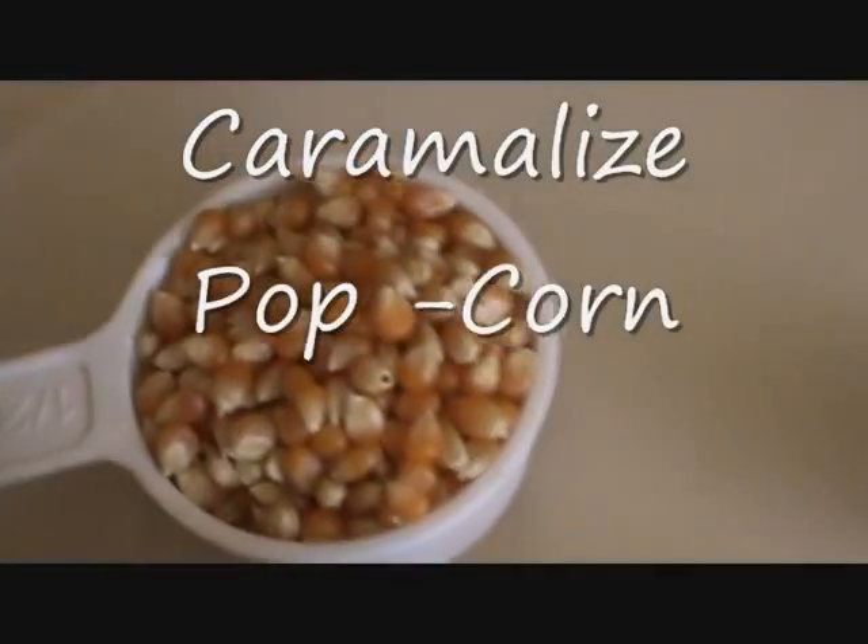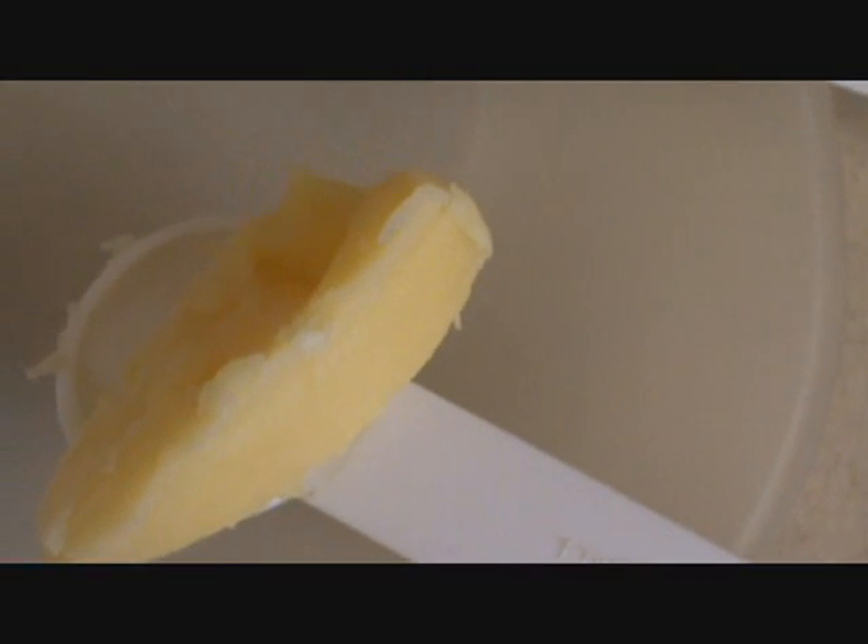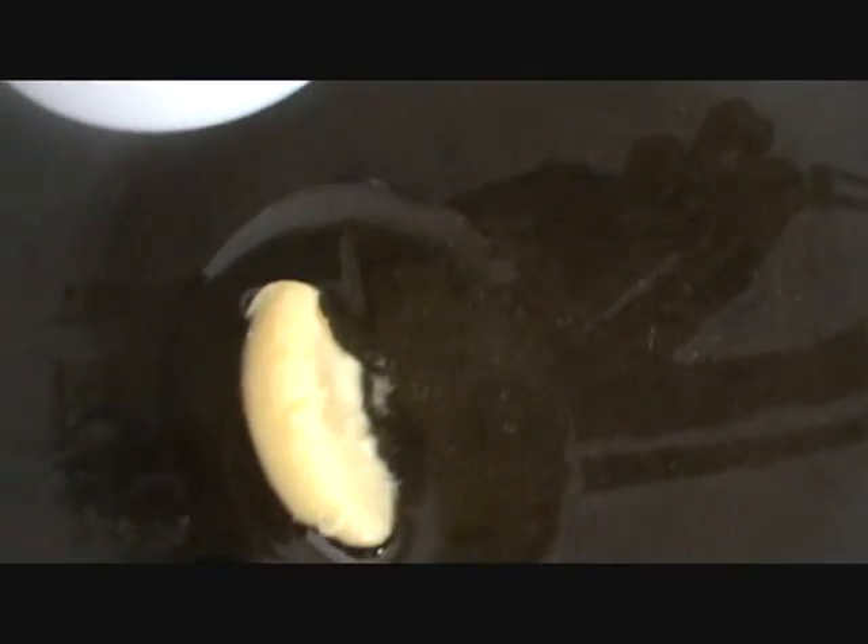1 cup of sugar, 1 cup of corn, 1 to 1.5 tablespoons of milk, and 1.5 tablespoons of butter. At high heat, add your butter and sugar and mix it well.